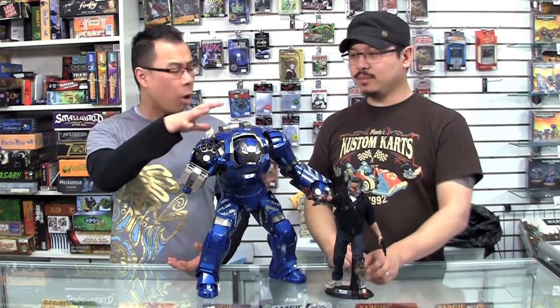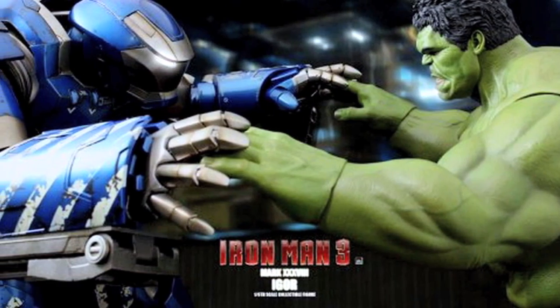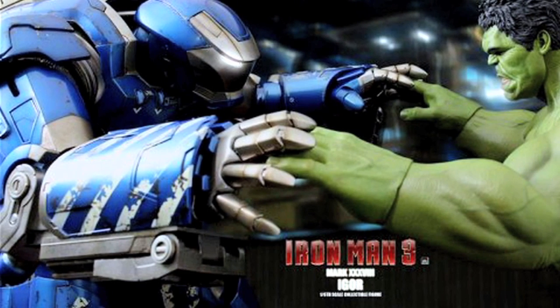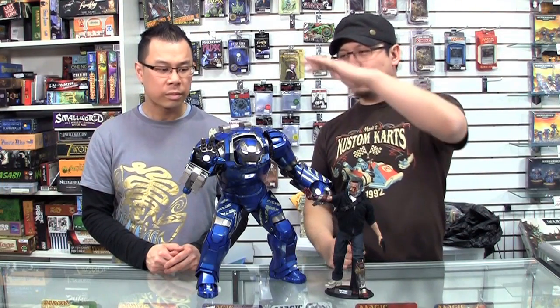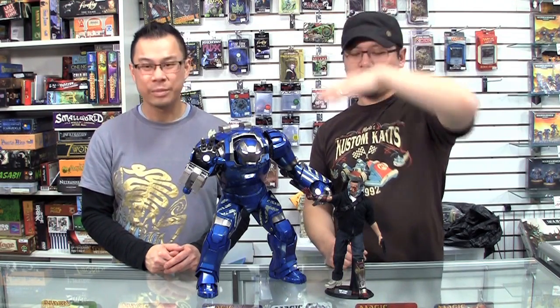Igor is pretty much Hulk size. So if any of you guys have the Hot Toys Hulk, it stands about the same height — there's probably a little bit more bulk to Igor, but it's about the same. If you can imagine, Hulk Buster is going to be towering over it — that big because it has to be. It's the Hulk Buster.